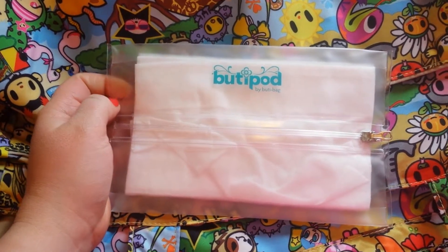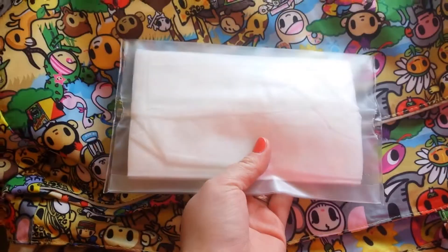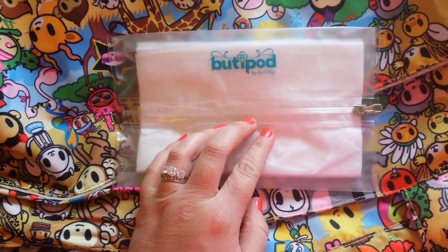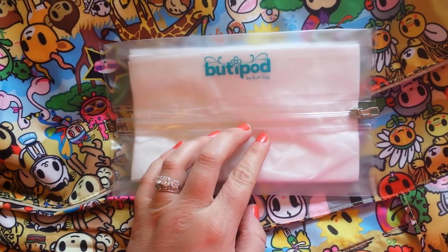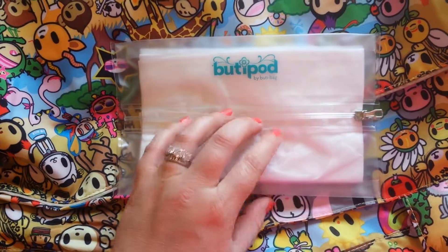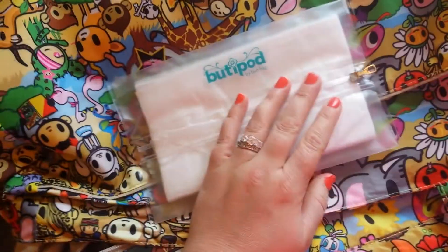It holds up really well and got great reviews. It just zips down the middle — for this instance I'm using diaper wipes — so just zip down the middle and I can easily pull a wipe out. It is a great substitution for those hard plastic cases that hold the diaper wipes. I know a lot of people who would thoroughly enjoy having something like this.